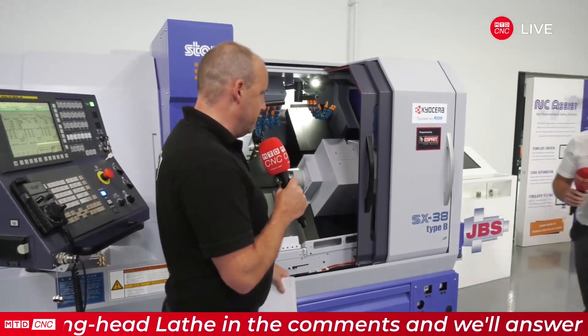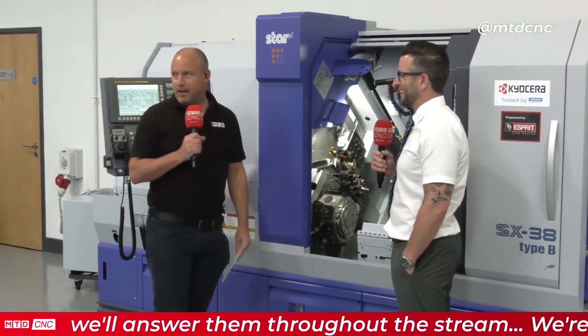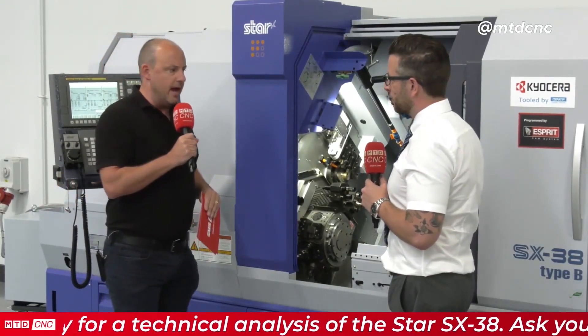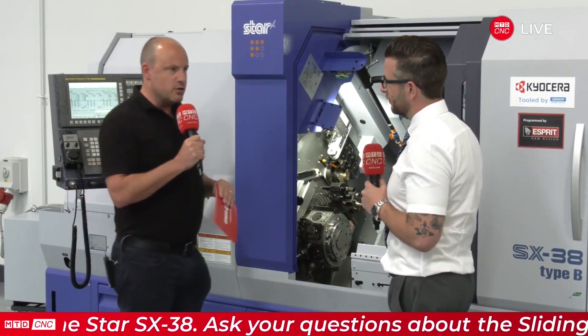Hi Matt, good afternoon. We're a little bit late on the live feed. If you've got questions keep them coming in, as we're going to be going to Chas and Gio shortly and they'll be able to answer those. In the meantime, Matt, you cover a territory for Star GB — this must be quite a machine to have in your armory. Oh definitely, we've been waiting for this machine for a long time. It fills a gap within our portfolio and opens it up to new customers as well. It's an exciting time to get this on our product range.